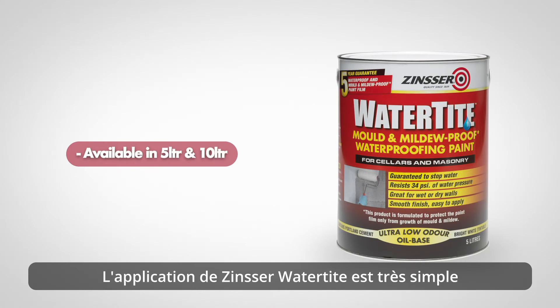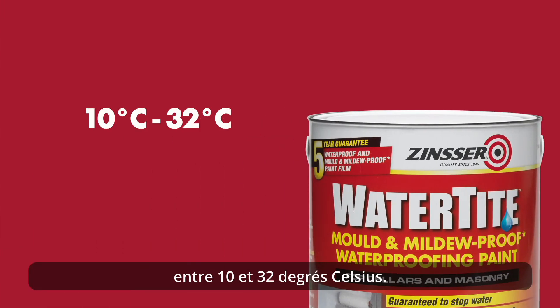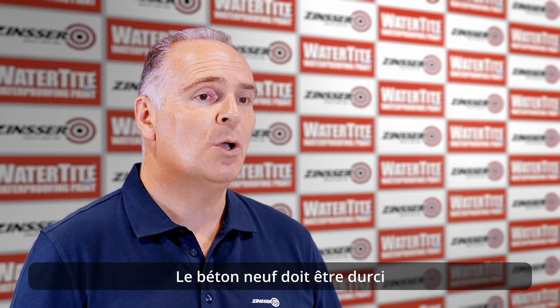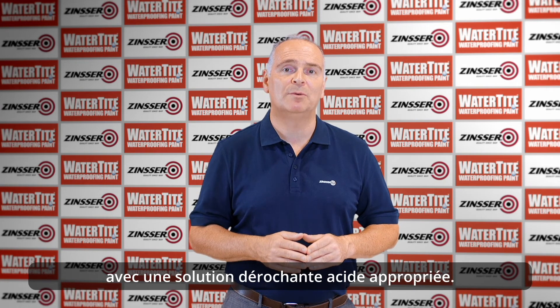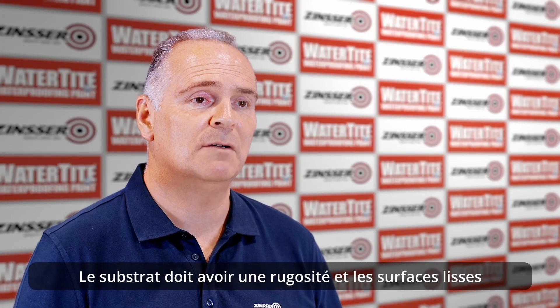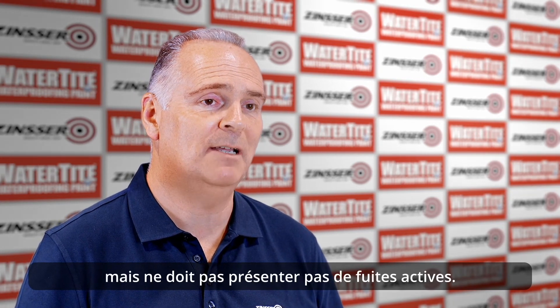Zinsser Watertight can be applied when air and surface temperatures are between 10 and 32 degrees C. It is recommended that Watertight is applied on a sound surface free of loose material and contamination. New concrete must be cured for at least 30 days before application. Salts and efflorescence must be removed with a suitable acid etch solution. The substrate must have a profile, and smooth surfaces must be heavily abraded to enable Watertight to adhere. The surface can be damp but must not have any active leaks.